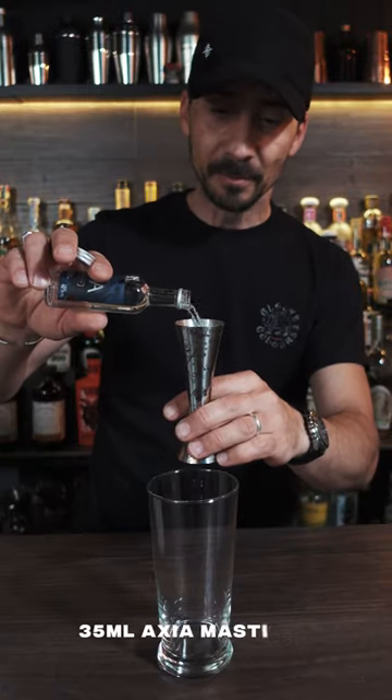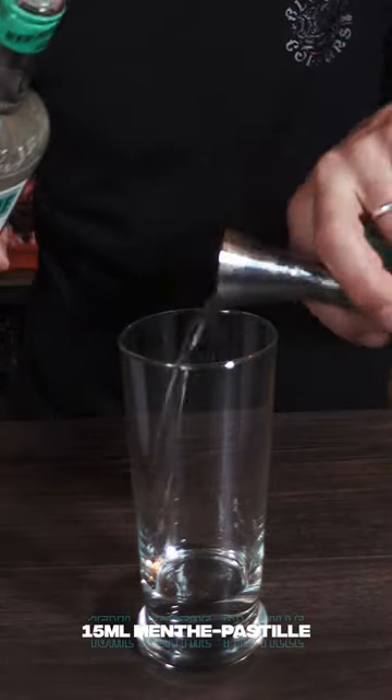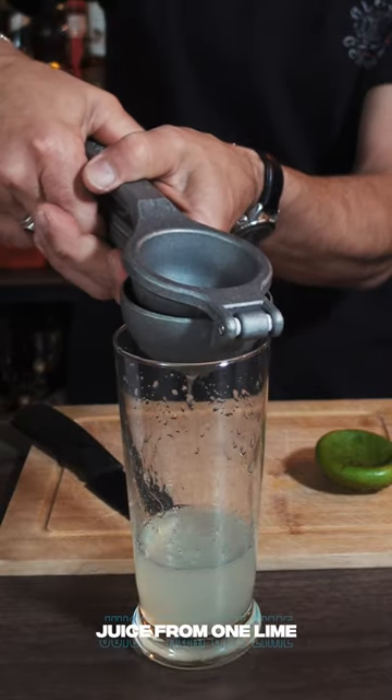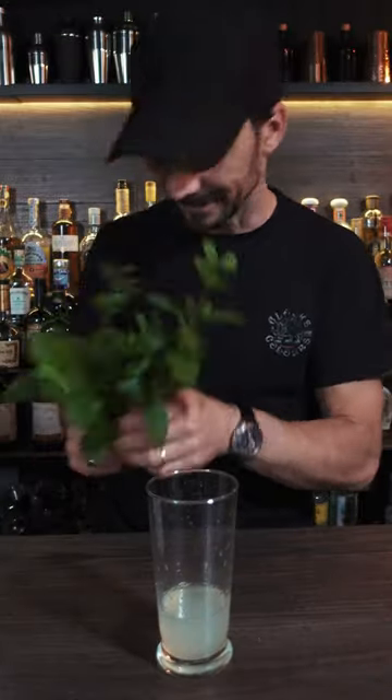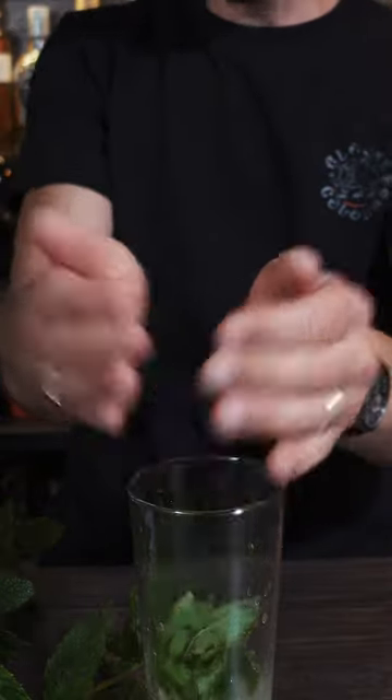So we're gonna go with 35 ml of the Mastica. Then we're gonna use mint pastille — 15 ml of the mint pastille. We need a fresh lime, fresh lime juice. Fresh mint from my garden. So I'm gonna grab all this and go inside.